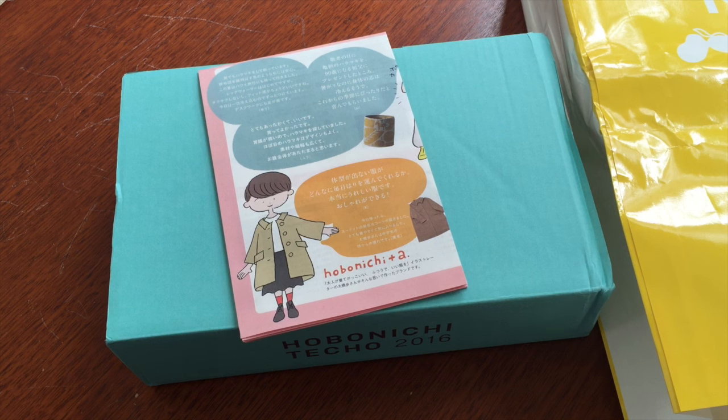Hey guys, box one of two is here and I'm super excited! This is my Hobonichi Techo 2016 unboxing. I'm late to the party this year but it's okay because I will show you in an upcoming video how I'm going to use the extra days in my planner.